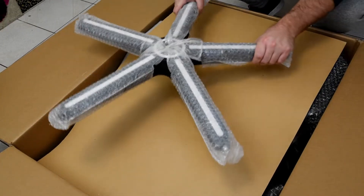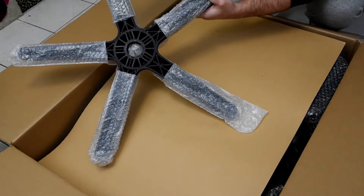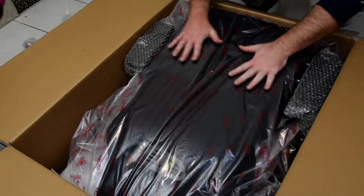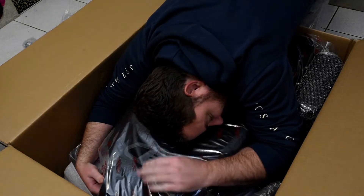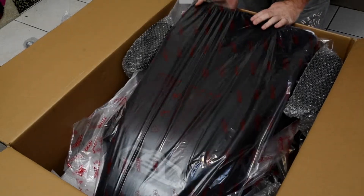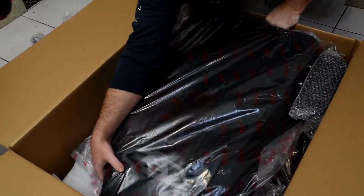Inside we get a nice sturdy base with white accents to match the trim. It feels quite heavy, which is great since we'll be rolling on carpet and don't want any breakages. The backrest is next, and just the sight of a new chair is overwhelming at this point. Immediately you can feel the steel construction when you take it out, so I'm quite optimistic about the build quality.